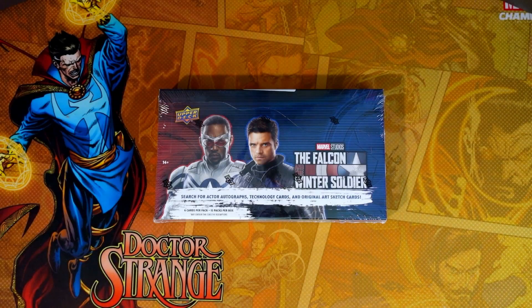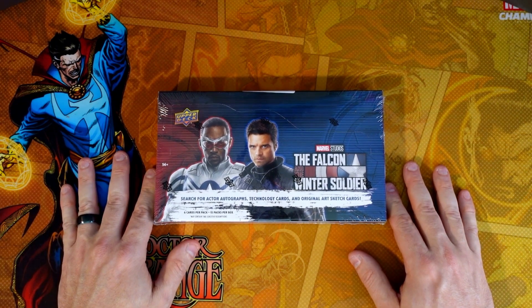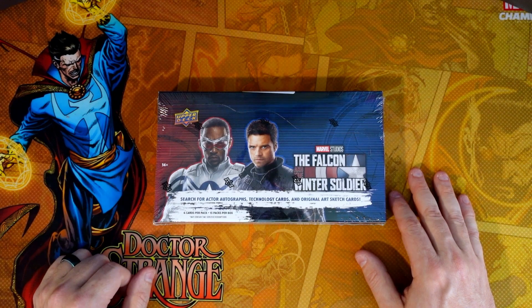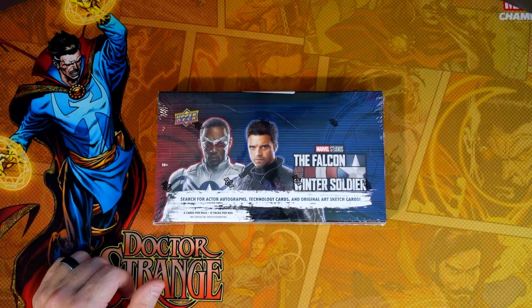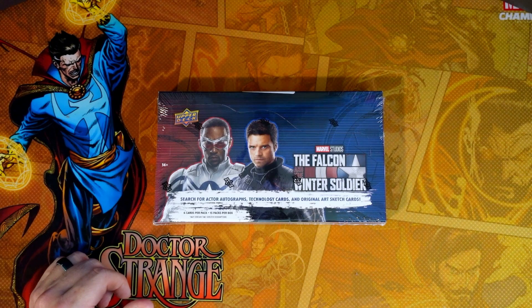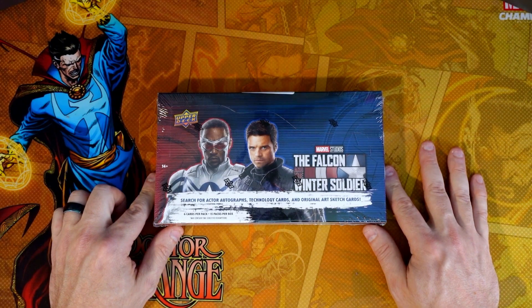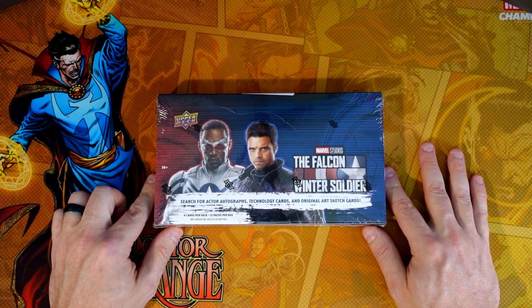This is the new Marvel product that just released — Falcon and the Winter Soldier. Very much like WandaVision, it has a 90 base card set, some behind-the-scenes cards, some film cells, character profiles, some autos, and what they call forged vibranium. There are some numbered cards — you name it, this one is gonna have it because there's a bunch of different things we can look for.